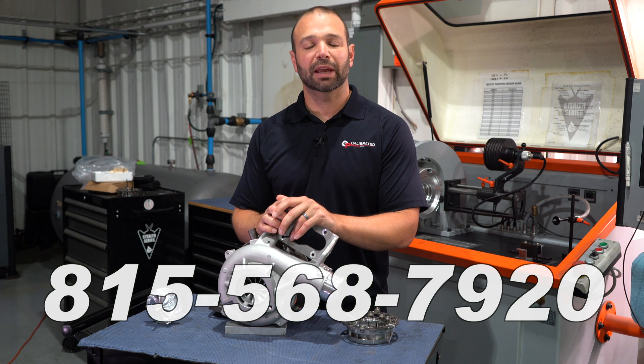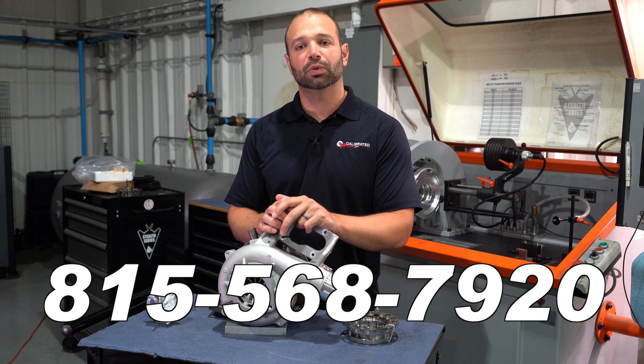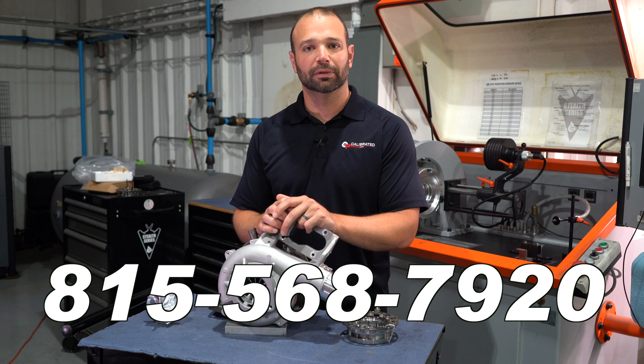If you have any questions about it, give us a call: 815-568-7920. I'm Nick with DuramaxTuner.com, we'll catch you on the next one. Bye!